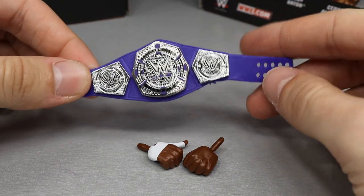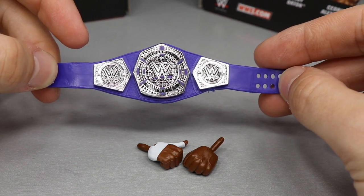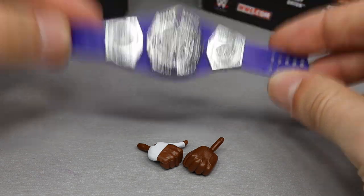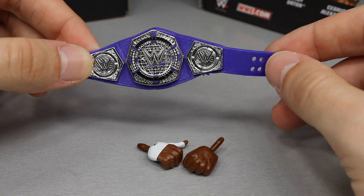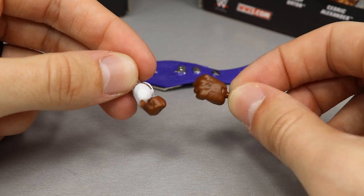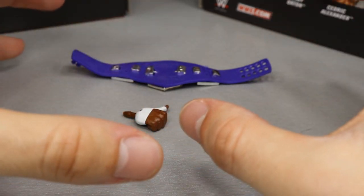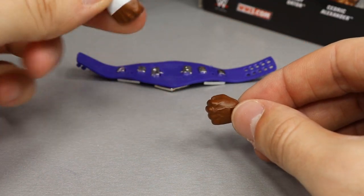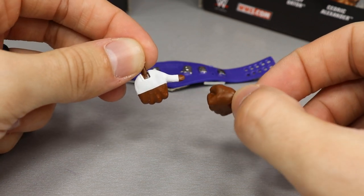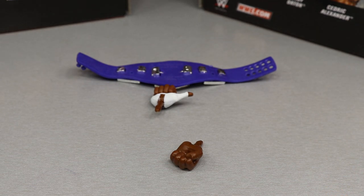It's pretty cut and dry with Cedric Alexander's accessories. We get the Cruiserweight Championship that he captured at WrestleMania 34 — looking fantastic. We've seen this belt before, first coming with the Network Spotlight TJP figure. We have a sort of thumbs-up or Samoan spike hand, and then a closed fist on the left side. I wish they gave him the Shelton Benjamin choke-slam style hands or regular chair/mic holding hands instead, but it is what it is. I did figure out a fig hack around that which I'll show later.